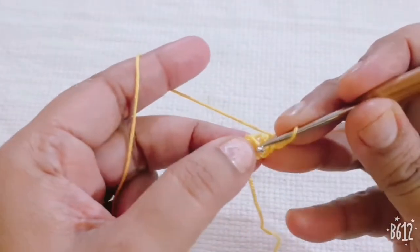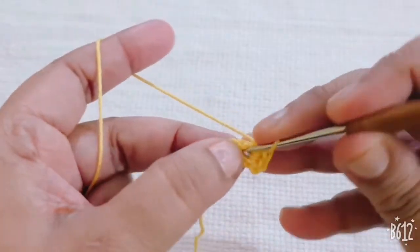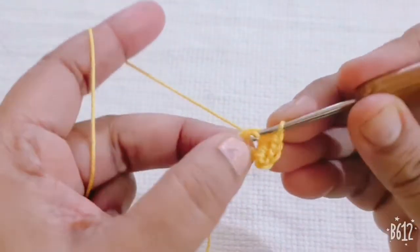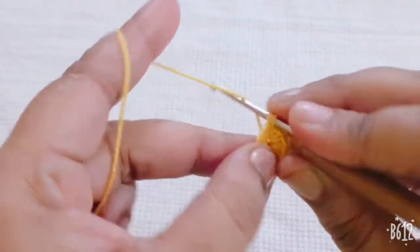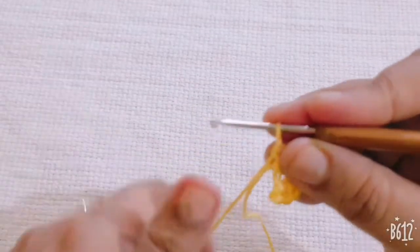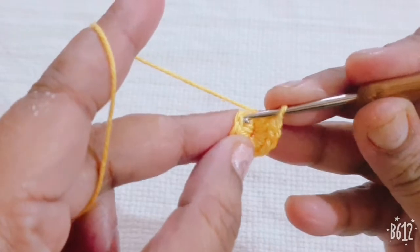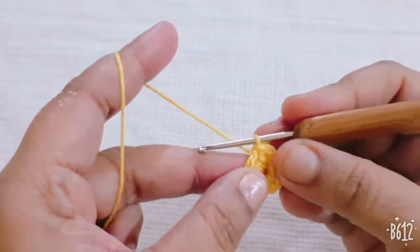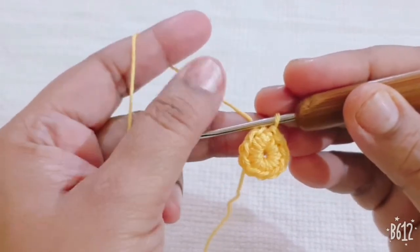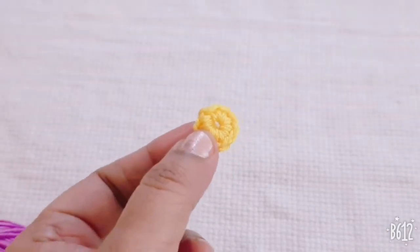First single crochet — make one single crochet into this ring and make a total of ten single crochets into this small ring: five, six, seven, eight, nine, and ten. Now join it in the beginning stitch or chain with a slip stitch. My first round is complete, then cut the extra yarn.